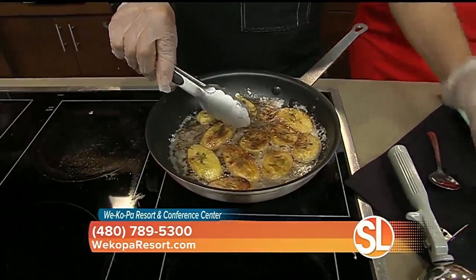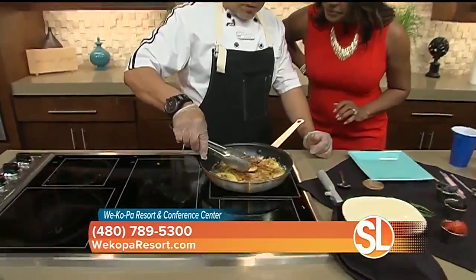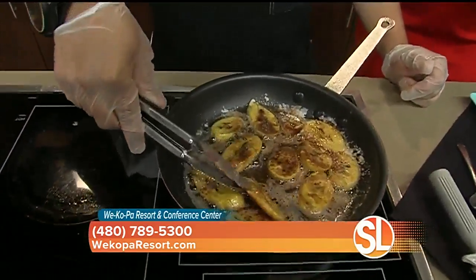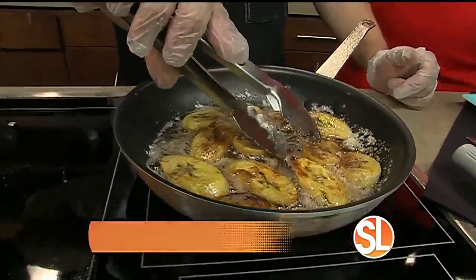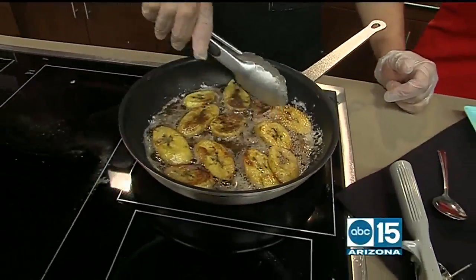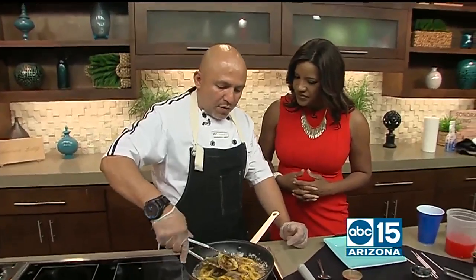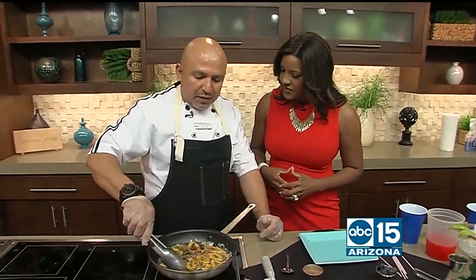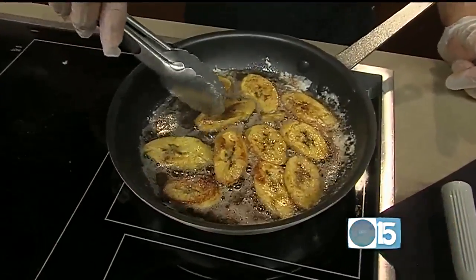Just let it cook on a nice low heat. And you can see how it gets a little golden brown — we pretty much caramelize the banana, that's what you want to do. I noticed that you didn't put on the cinnamon sugar until about midway through. Right, so you want to let the butter soak in first. To get them nice and crunchy, you just let it cook a little longer until you start seeing that golden brown, which is an indication that it's going to caramelize the sugar.